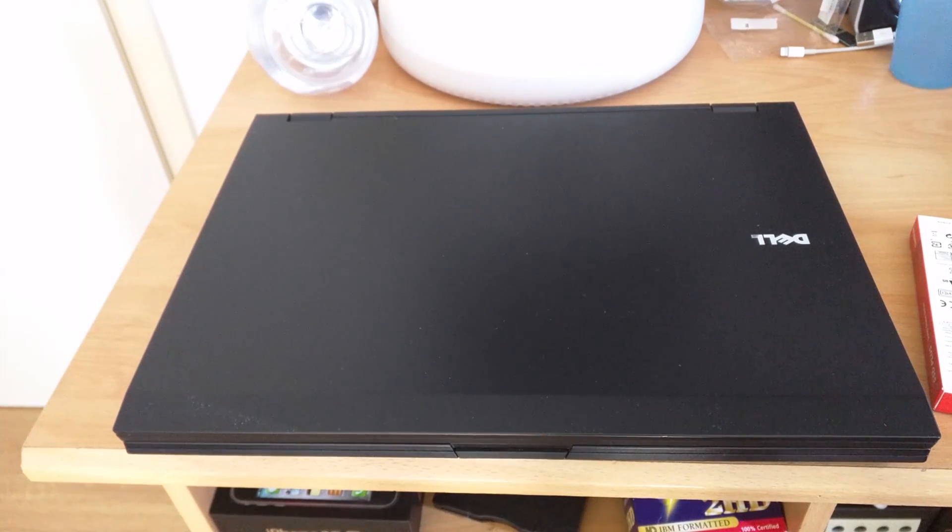Hello YouTube. In this video I'm going to show you how to install an SSD into your Dell Latitude E5500 laptop computer.